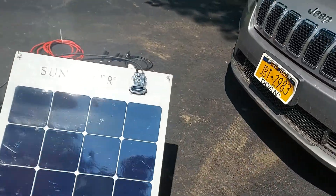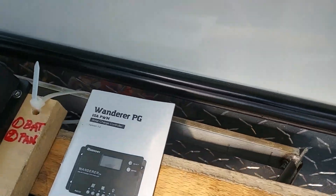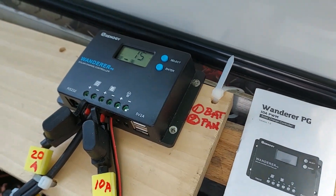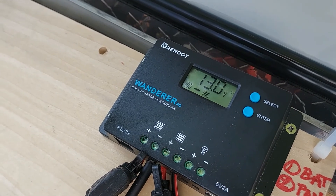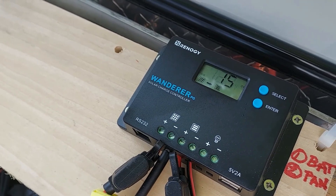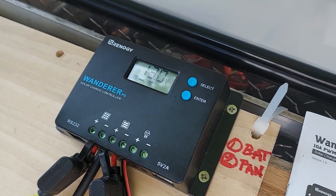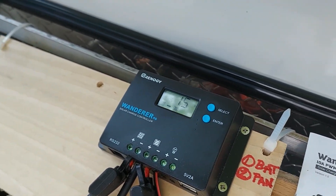I put a board underneath the controller to prop it up so we can see the voltages cycling through the display. There's a zip tie around the mounting bar on both sides. As a reminder, the battery is always connected first before the solar panel. Here's the readout cycling through — that's the battery voltage being displayed.